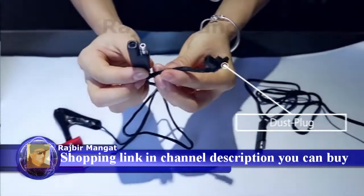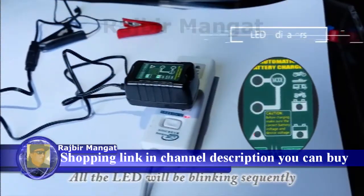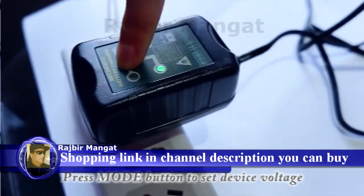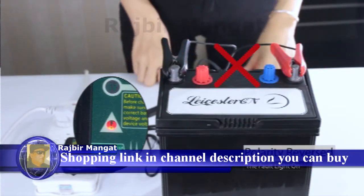It's very easy to use. Just connect the extension cord and plug in the charger to the AC socket. The default value is 12 volts. Do remember to ensure the correct battery voltage matches your device voltage by pressing the mode button. It provides visual state-of-the-art feedback and diagnostic information by microprocessor control.